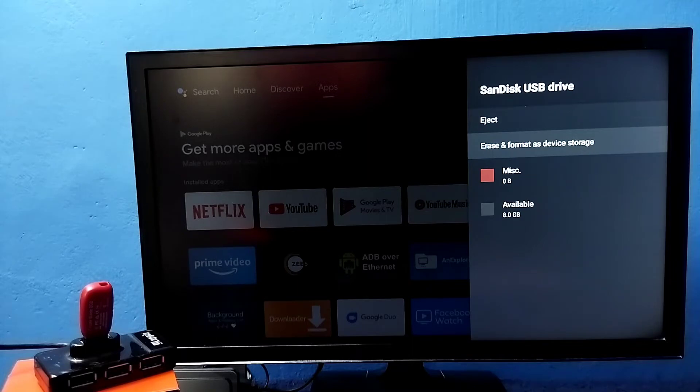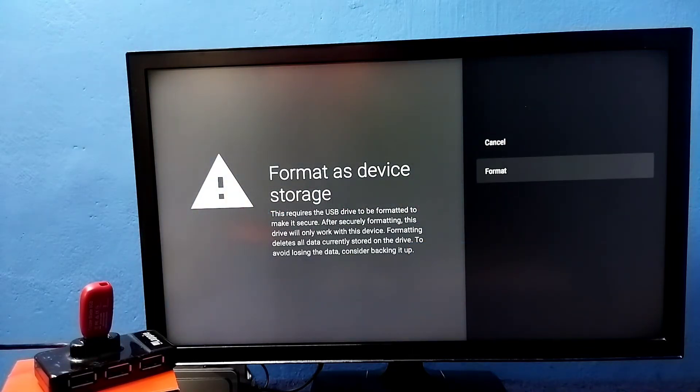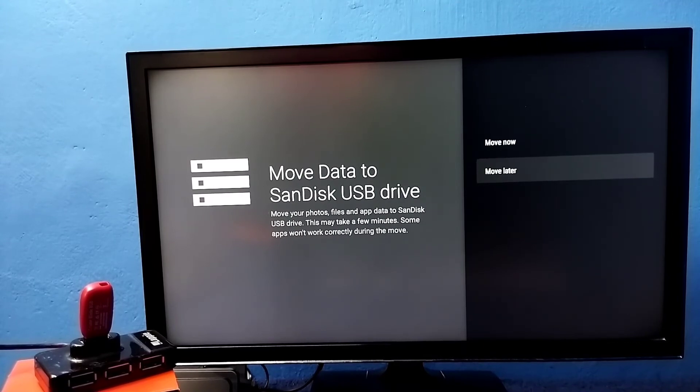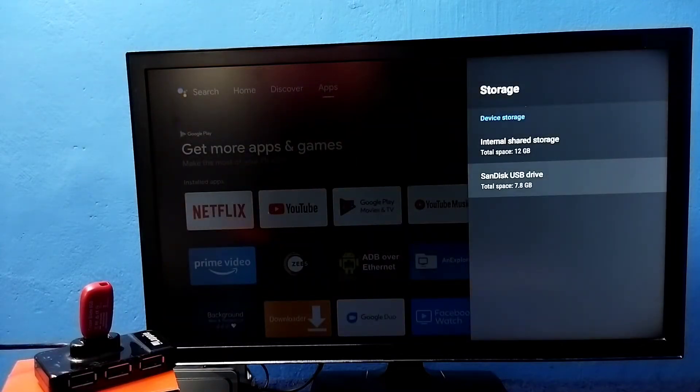This option will erase and format the pen drive and convert it to device storage. Select it, then select Format. Now it's formatting — please wait. Okay, done. At this point, if you want to move some games, apps, or files from the TV's internal storage to the pen drive, you can do that right now, or you can do it later.